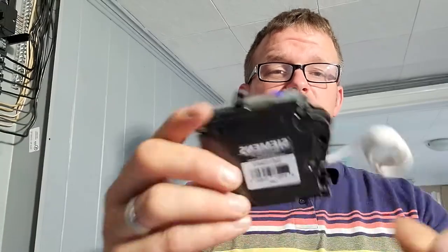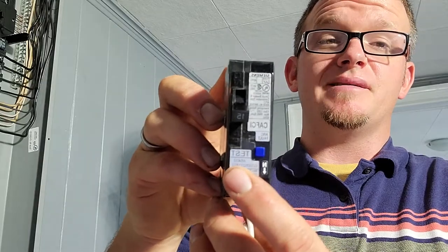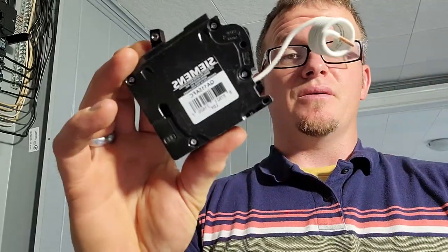Just like the other breaker — if you watch my how-to-install-a-breaker video — this is going to have a push button for testing, and then this is going to be the pigtail.